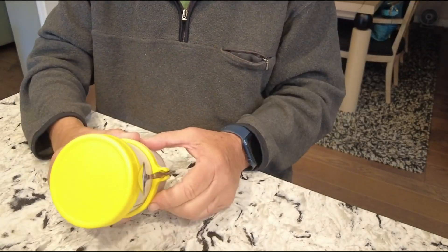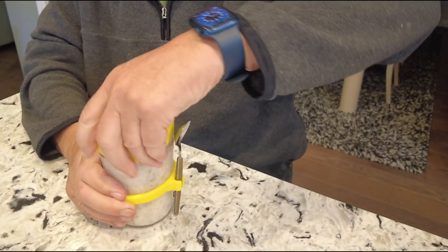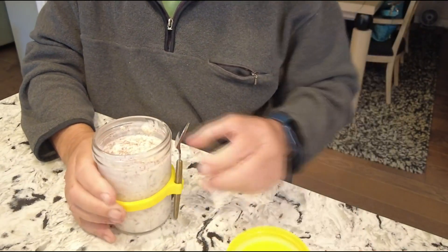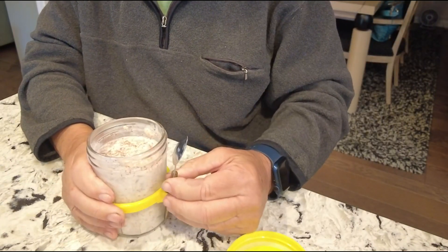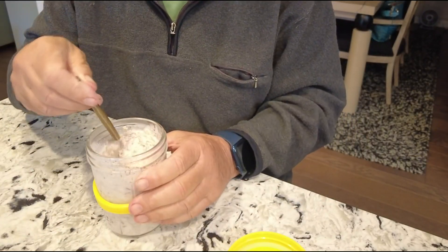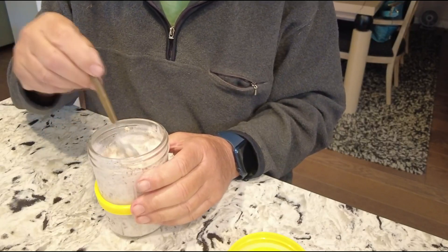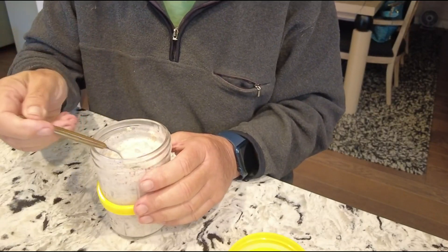This morning I'm going to be trying out some overnight oatmeal that my wife made in this cool little jar. It comes with a spoon attached. Looks good. She put oats and sunflower seeds and I'm not sure what all else in here.